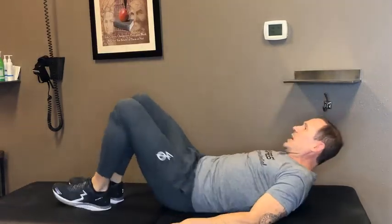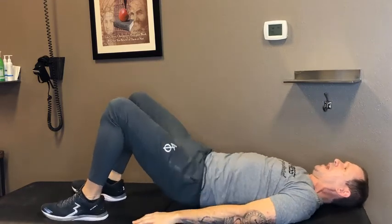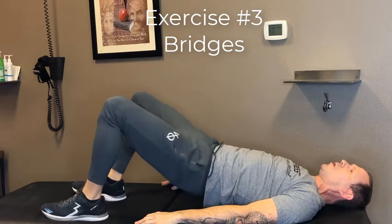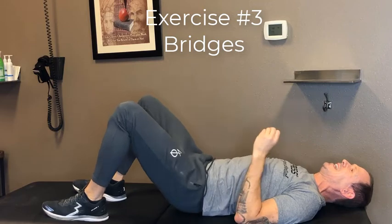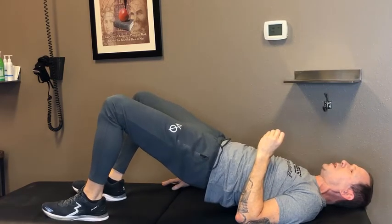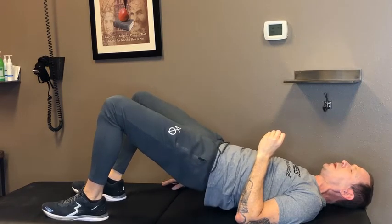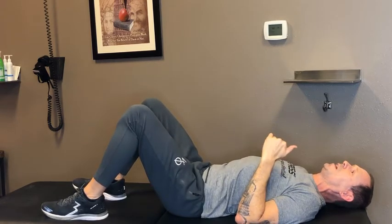Now we move to our third exercise. We're on our back, knees are bent, and the pelvis comes up — 10 in a row. If it's super easy, maybe go for 20. Again, this is the long haul — we improve our core and our spine and our body over time; this is not something we accomplish overnight. So do not expect it to happen overnight. Do 10, 15, maybe 20 of those, then let's move to the next one.